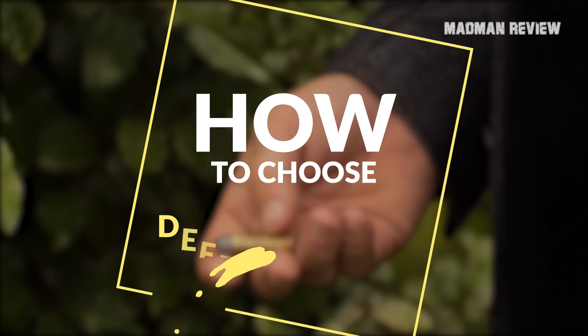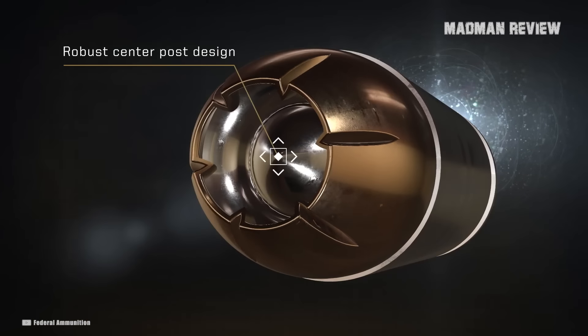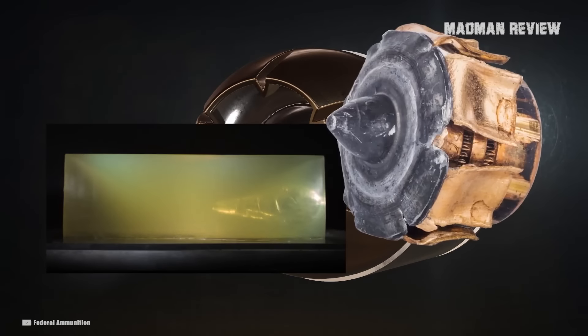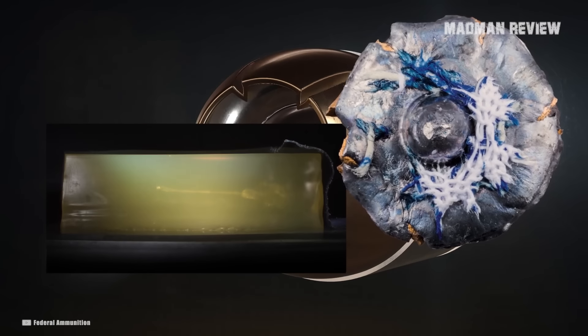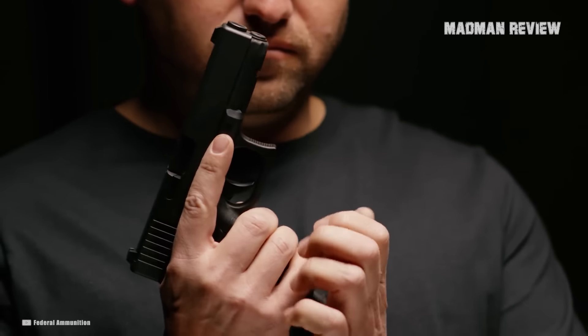How to choose defensive ammo. The following are the most important factors to consider when picking out your 380 ammo: penetration, expansion, reliability, projectile type, weight retention, barrel length, velocity, and weight. That are quite a few things to consider, but it demonstrates how complicated ammo selection is.